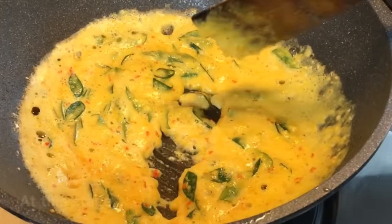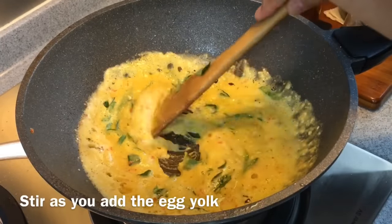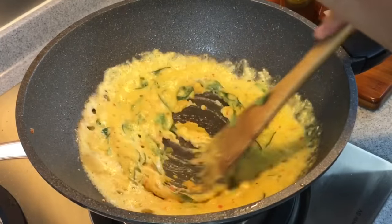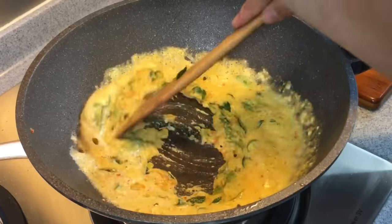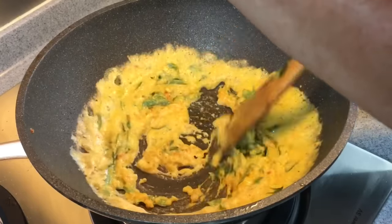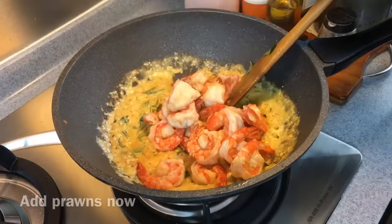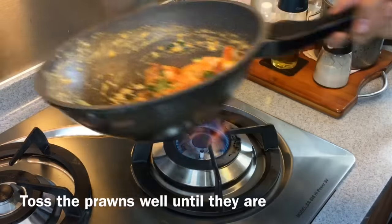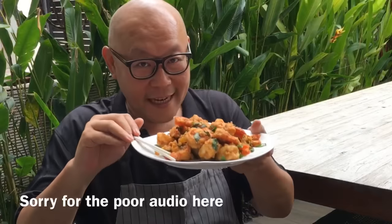Now when it's foaming like this, remember the egg yolk we saved earlier? We're going to slowly drip it in and move it around like this. Don't waste any of these beautiful ingredients. Now we're adding the prawns in, and it's ready to serve.